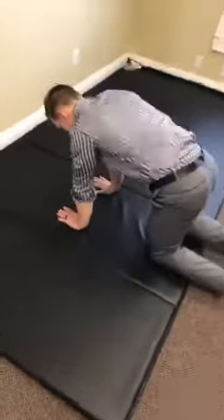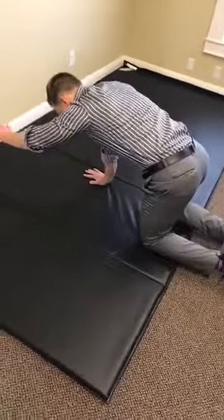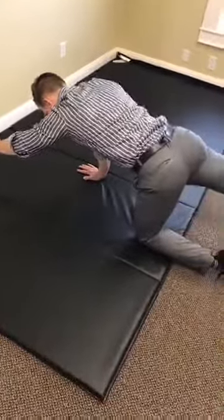So here we go. You're gonna get on all fours just like this — hands under your shoulders and then knees underneath your hips. You're gonna raise one hand out just like that and you're gonna lift one leg up.